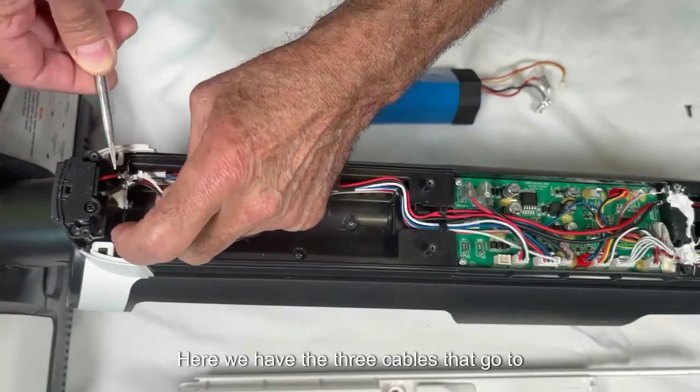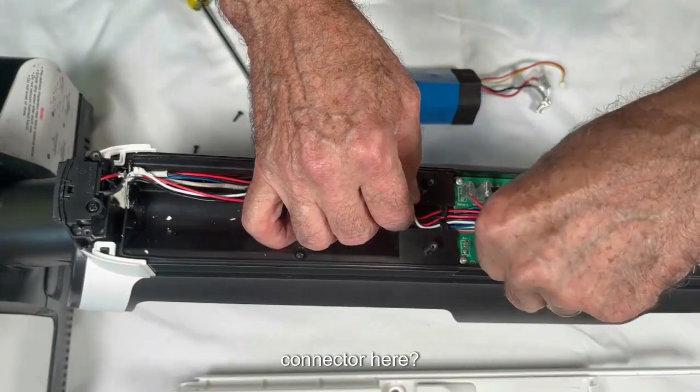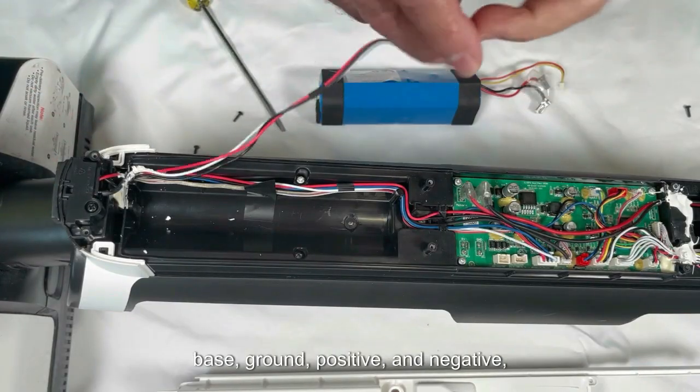Here we have the three cables that go to the charger base in this connector. What would these three cables be? Ground, positive, and negative — connecting to the charger base.